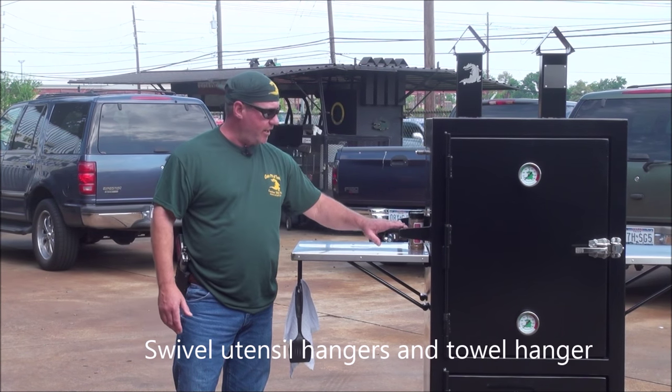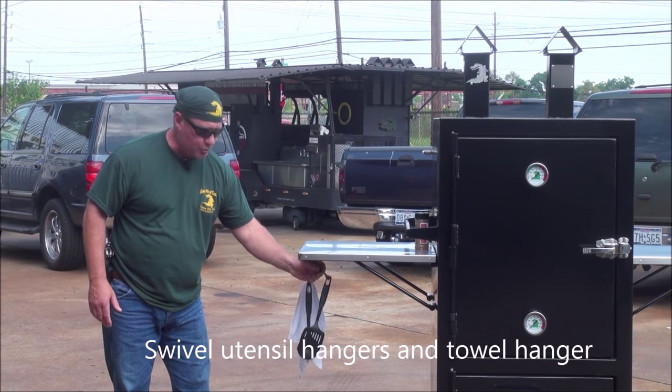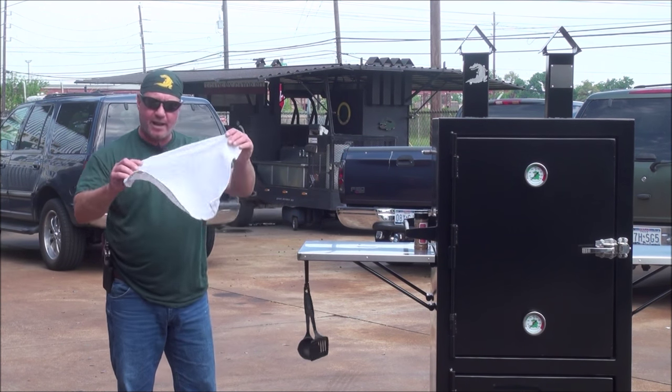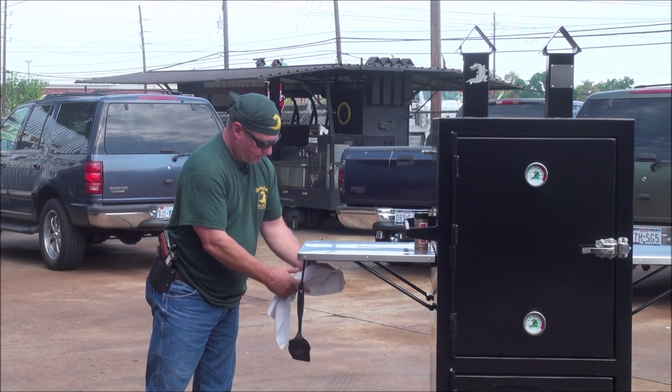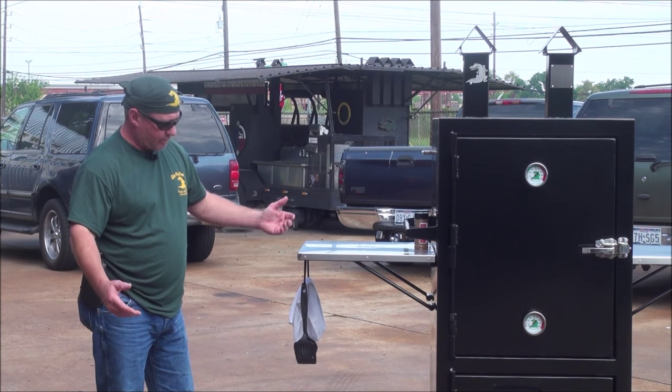You've got a little spice rack area here that holds your spices. This table drops down, but it also has swivel utensil hangers to hang your tools or your cloth rags on. Pretty neat, convenient little utensil hangers for the cook on the pit.